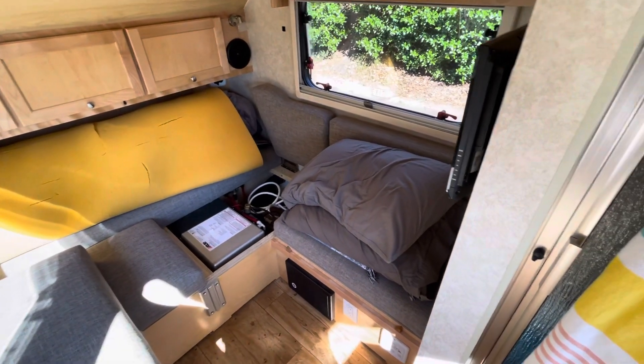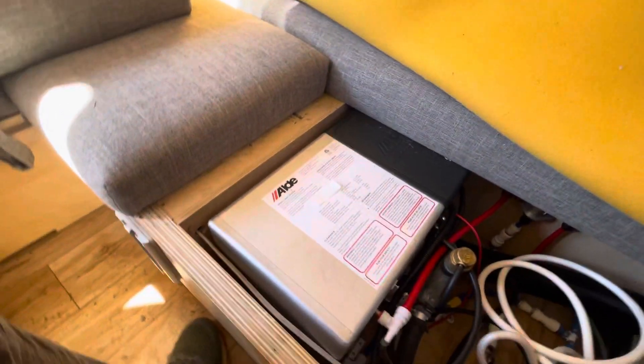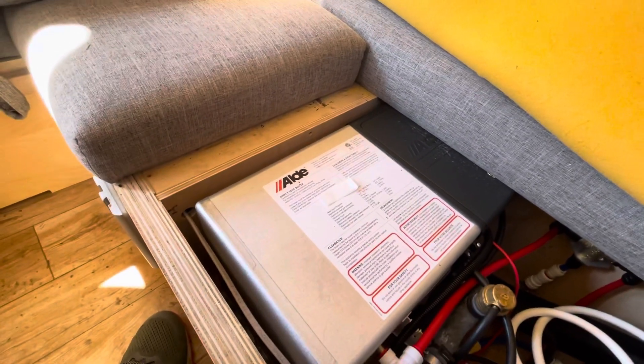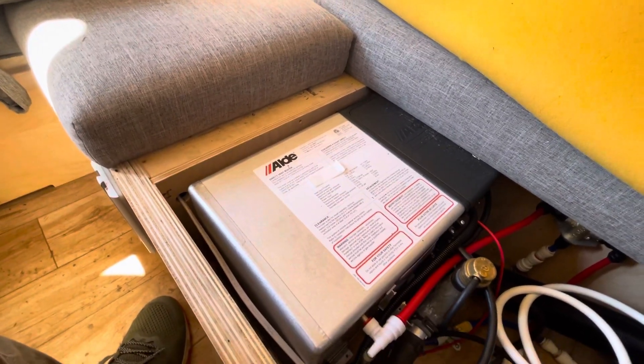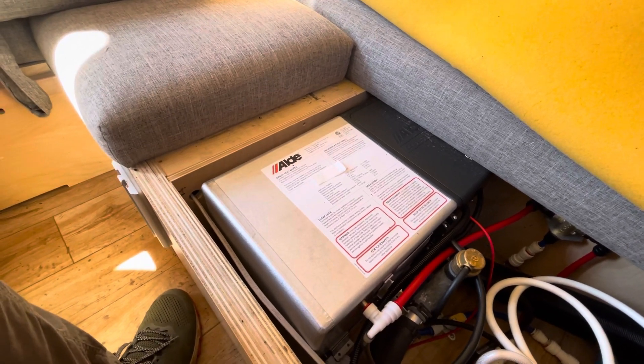What's up y'all, how we doing? Thanks for checking out the video. In this one I've just de-winterized my New Camp Tab 320S and cranked up the Aldi for the first time this season. It's been dormant for about three and a half months or so.